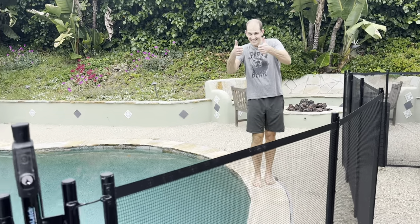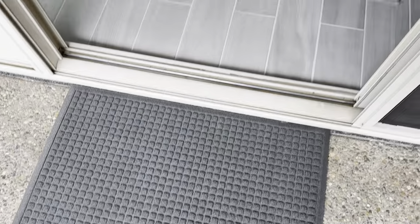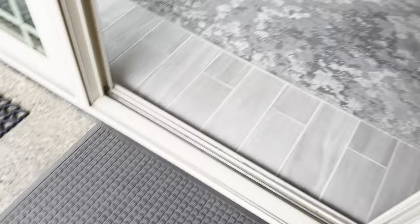We got a new mat and we're going to do a water test. Go ahead and get your feet as wet as possible. We want to make sure that this really is absorbent so that nobody slips and falls in our house.